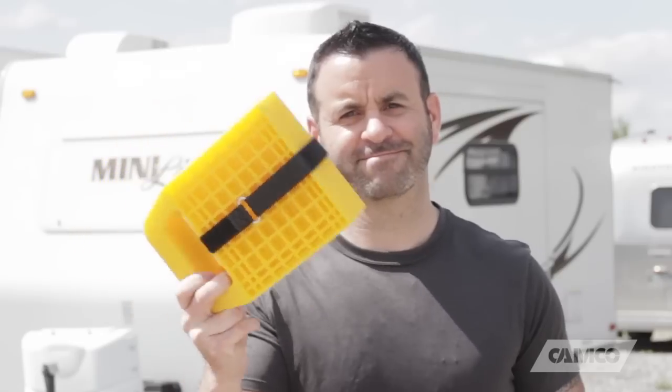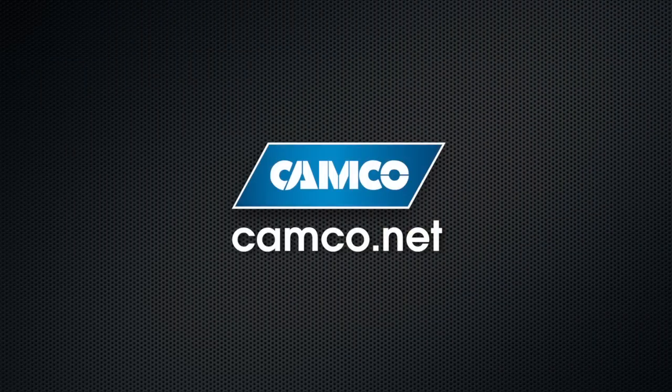Camco's stabilizing jack pads. To find out how to get a set of your own, check us out online at Camco.net.